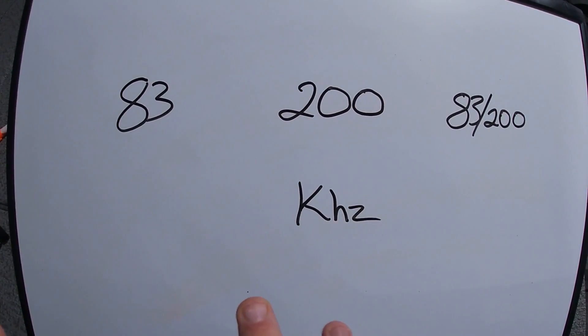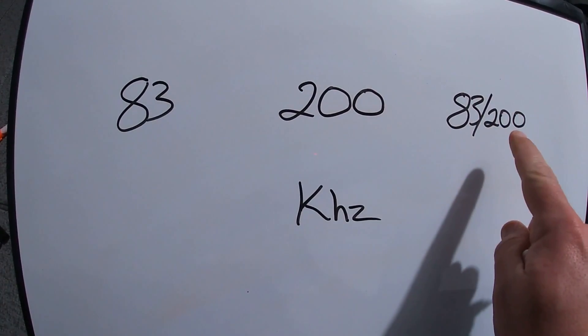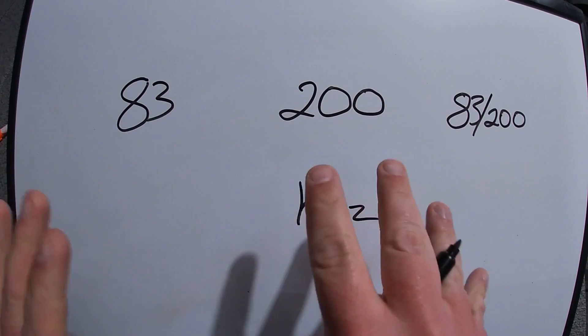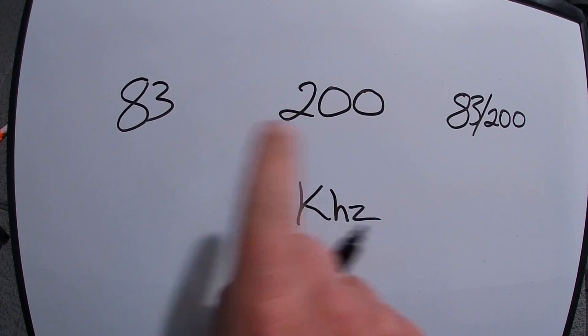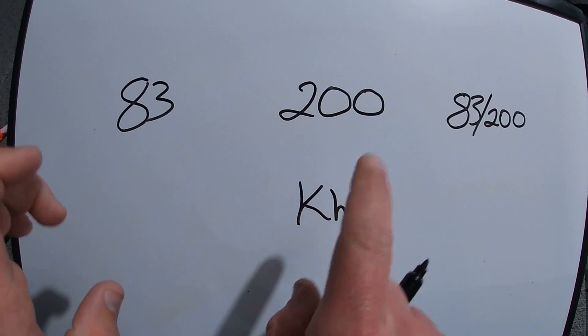We're going to cover the three basic 2D sonar settings that you're going to encounter on a Lowrance and Humminbird. The first two, 83 and 200 kilohertz, you're going to find on both your Lowrance and your Humminbird. The third setting is unique to Humminbird — that's your 83/200 dual beam sonar. Today we're not going to get into chirp sonar, that's for another day. First thing we're going to do is hop on the Lowrance and show you how you can toggle between these two and pick which kilohertz beam you want to work with for that particular day.